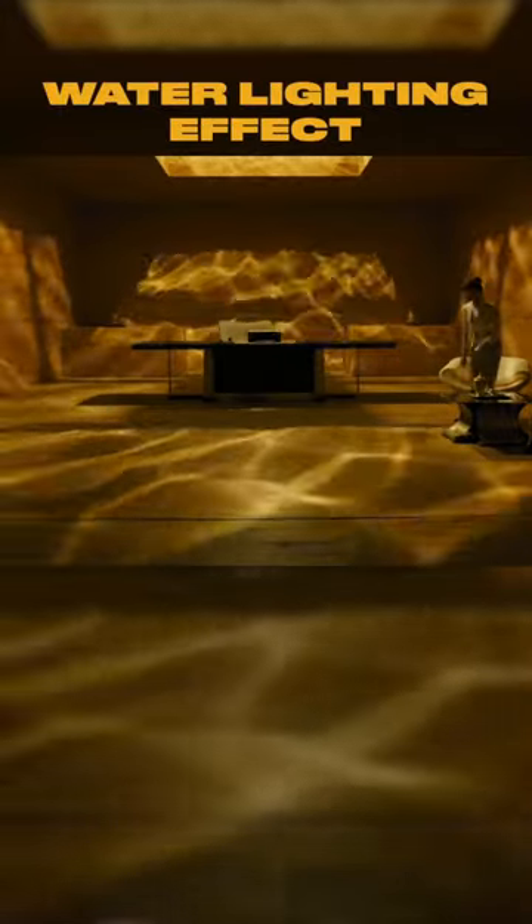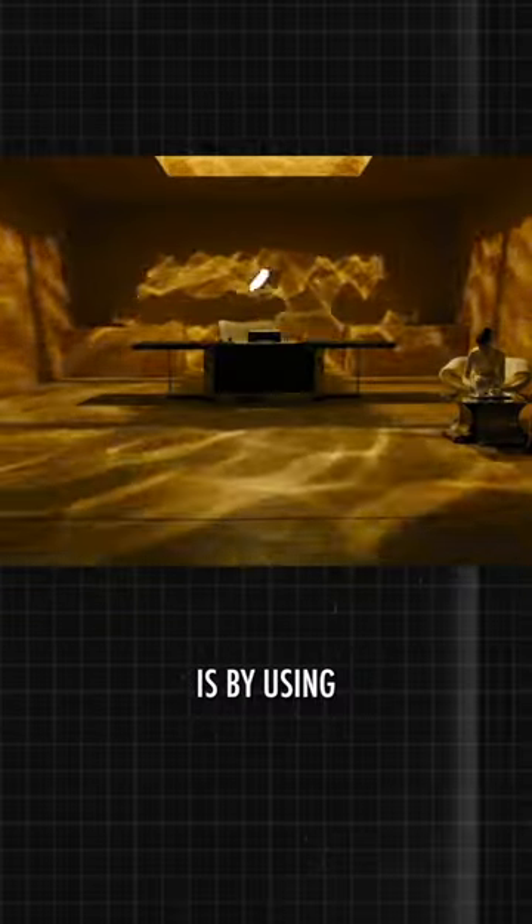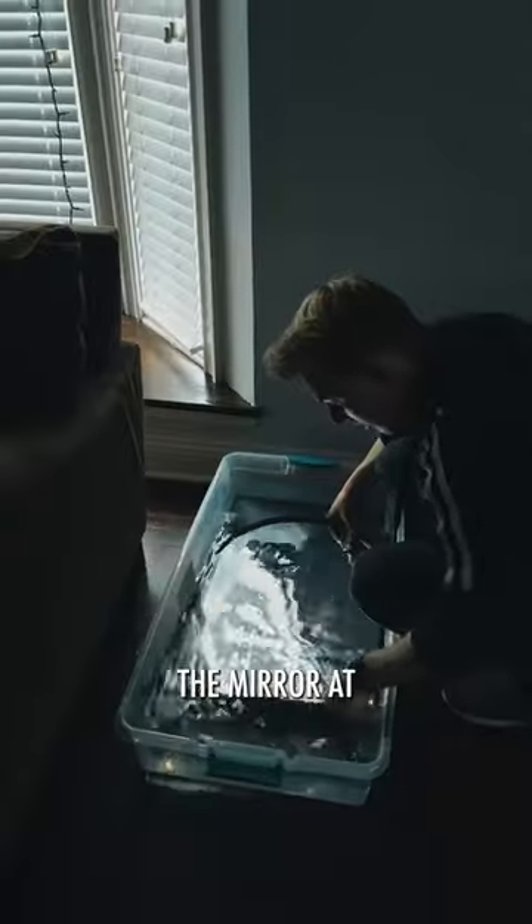Let's recreate this water lighting effect from Blade Runner 2049. Maybe you've seen this done before with a Mylar sheet, but the way they did this in Blade Runner is by using actual water. So let's grab a decent sized container and a large mirror. We'll fill it with water and then stick the mirror at the bottom.